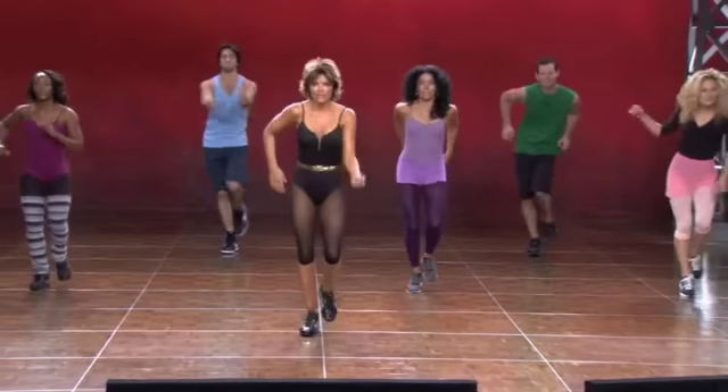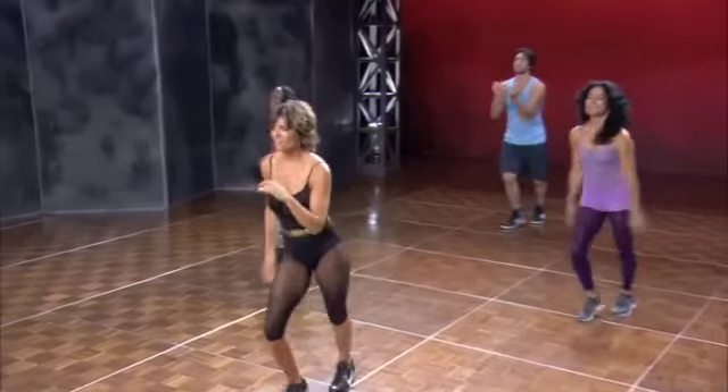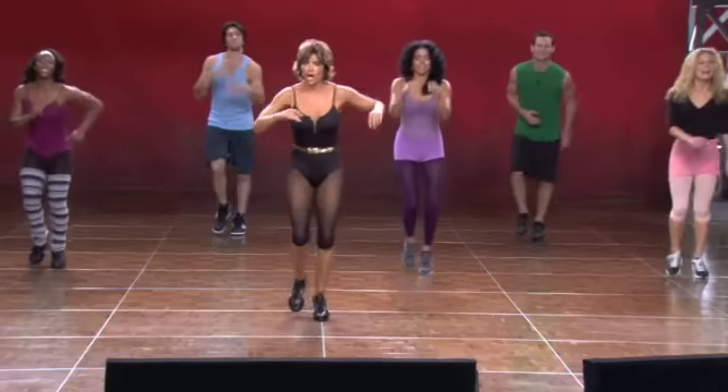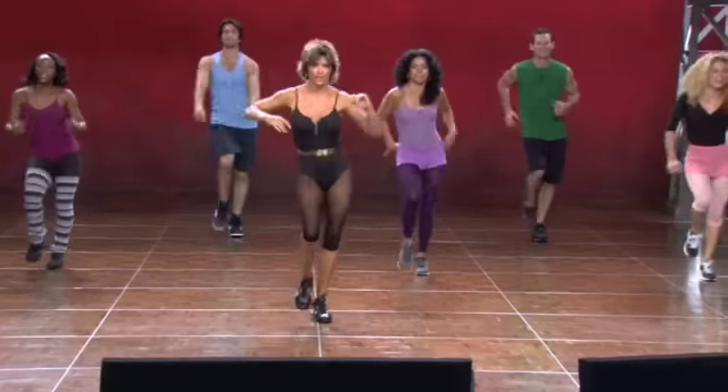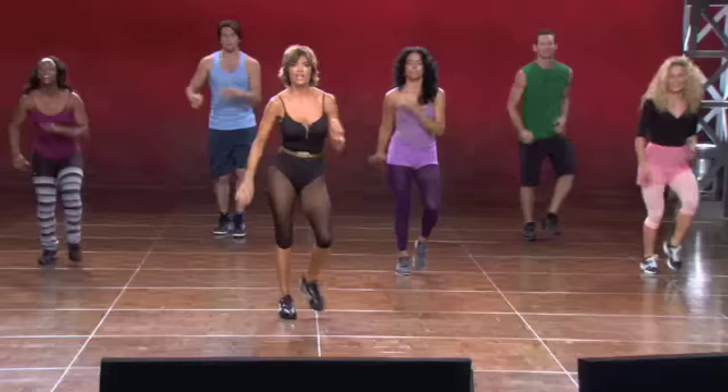And one. And one. A one, a one, two, three. A five, six. Change your feet. And one, two, three — on the right foot. One, two, three. One, a two, three, four. A five, six. Change your feet and turn to the left.